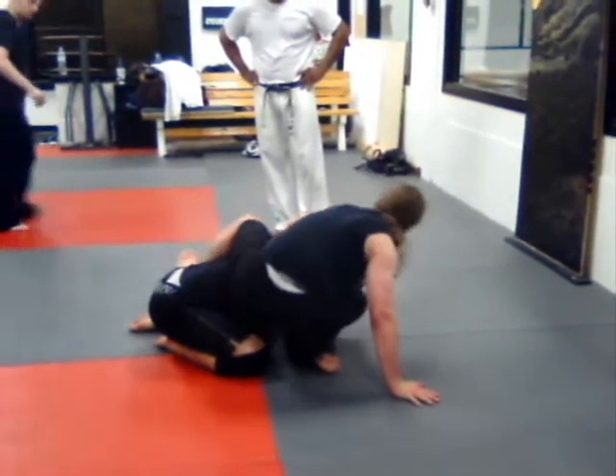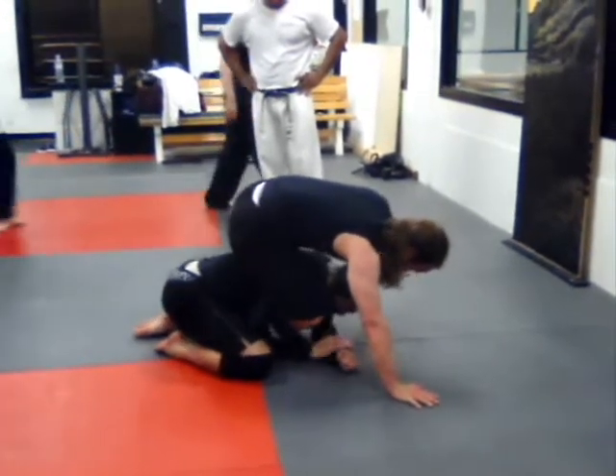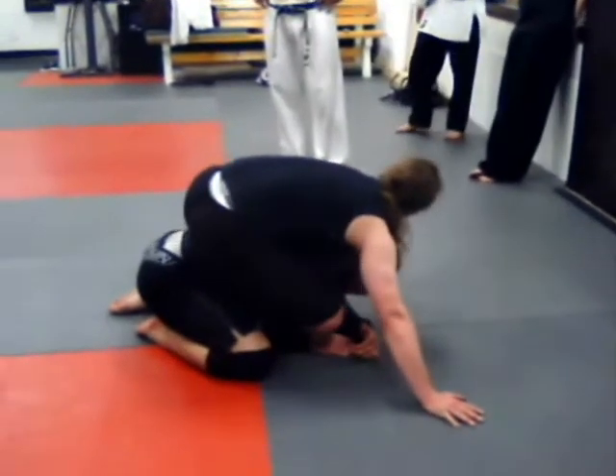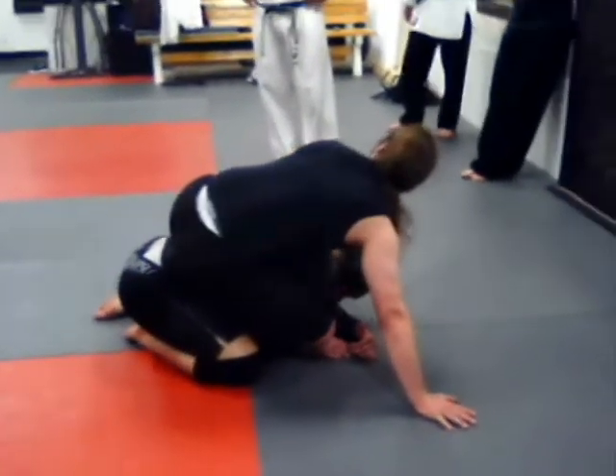I'm trying not to crush John as I do this, but I'm here. See where my leg is underneath? He got that — he had it tight. So I'm coming here, I step over and go to here.